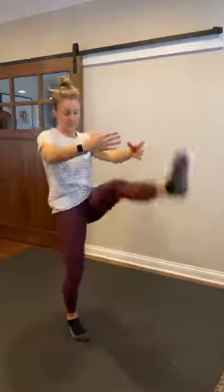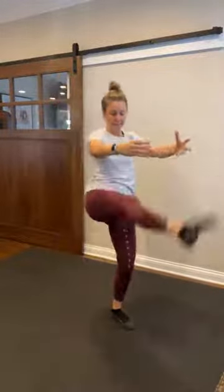Reach those arms out front like a ballerina, and we're just gonna do a little ballet kick. Point that toe, fire that core, waking up those hamstrings. Reach and kick. Nice.